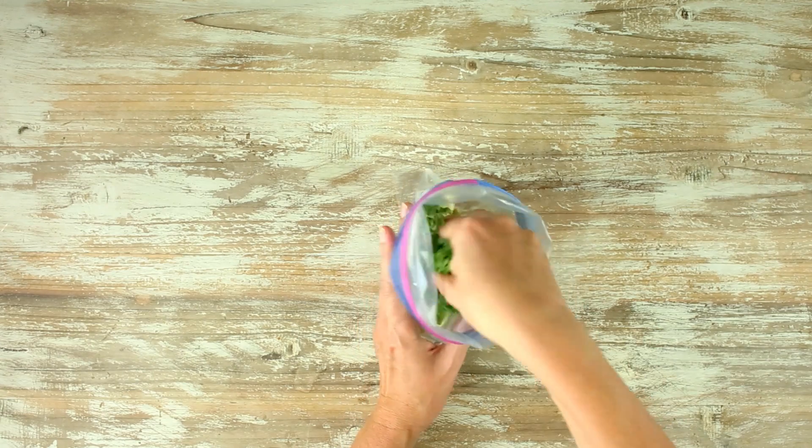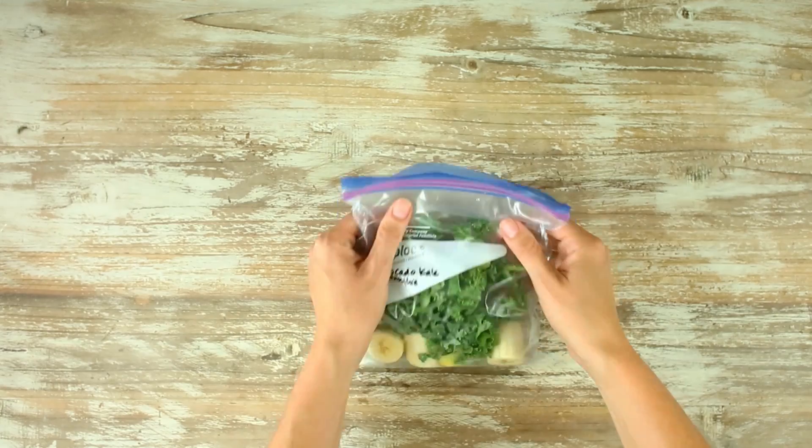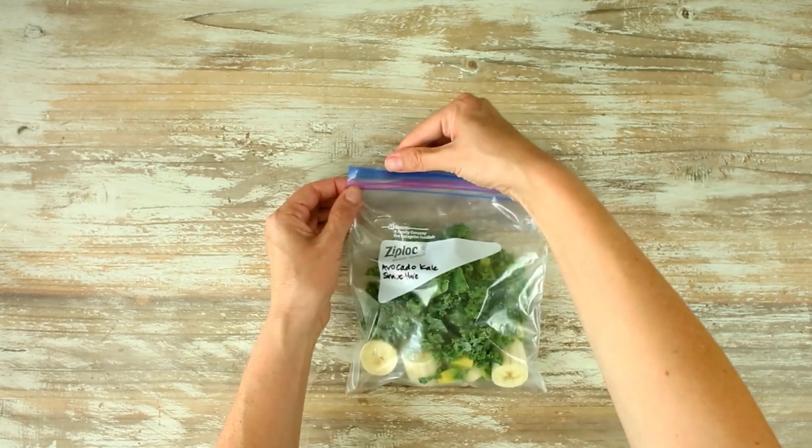Definitely a good idea to add a little bit of lemon juice if you have it. Then follow all of that up by adding some fresh washed kale into the bag. Press the air out of the bag, zip it up tightly, and then put this into the freezer as well.